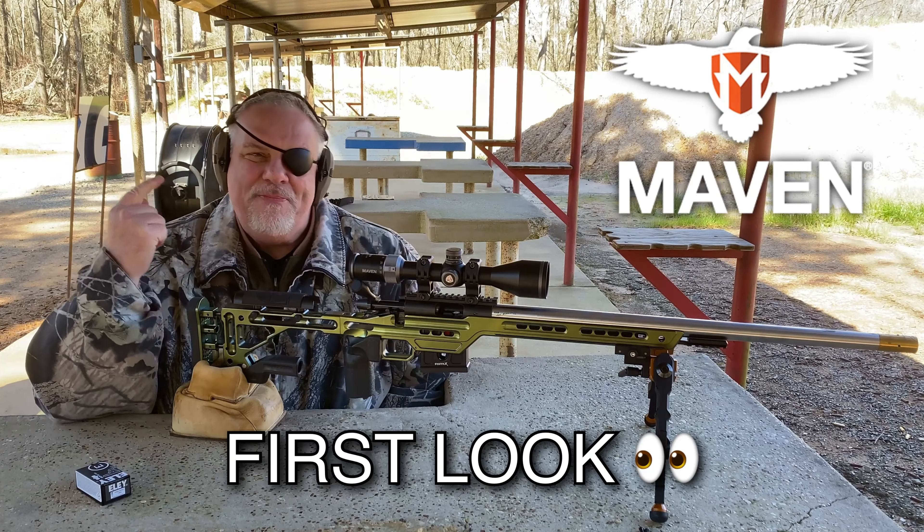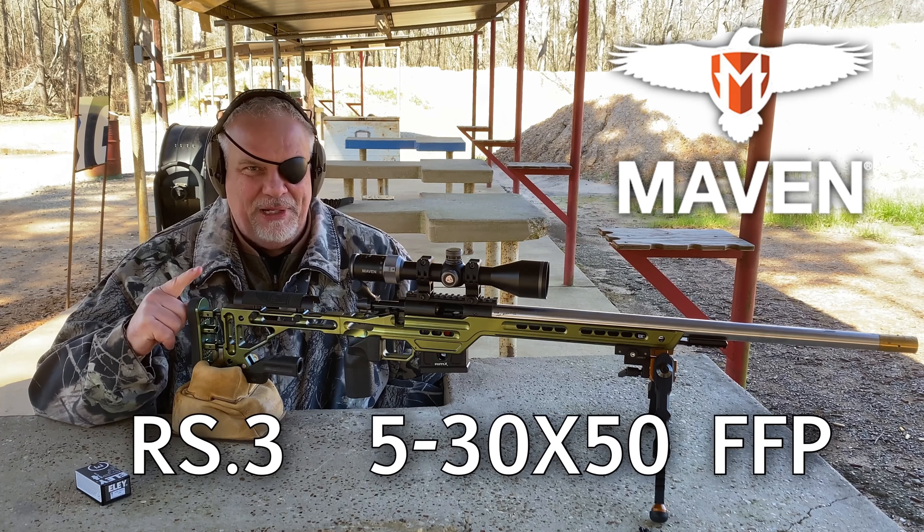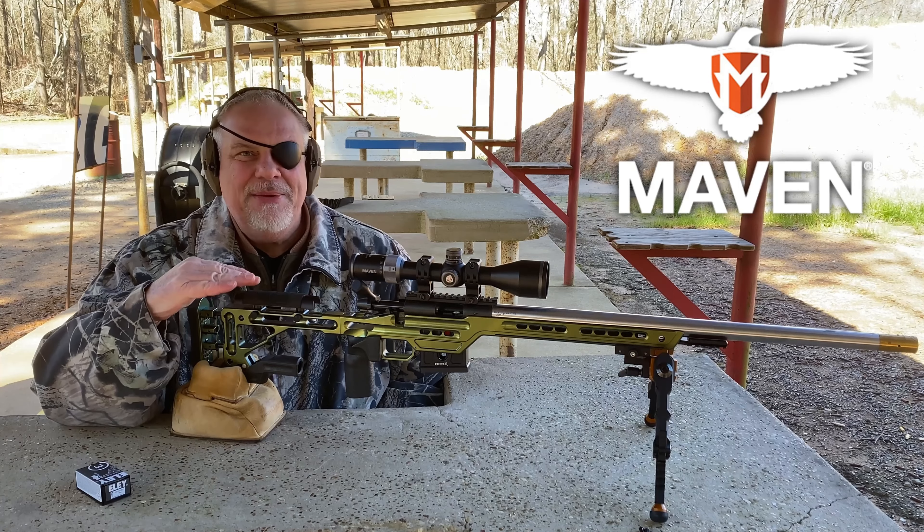What's up guys? I'm out here with the new Maven RS3 5-30x50, 30mm tube, and this is the first time I've tested any Maven scope.